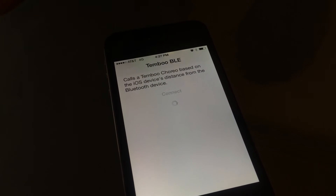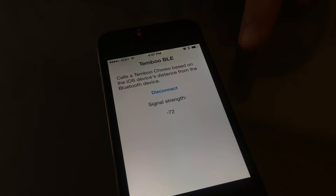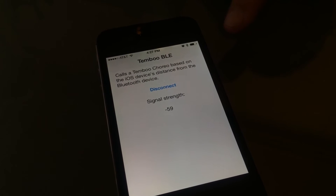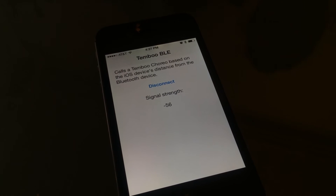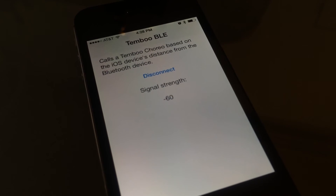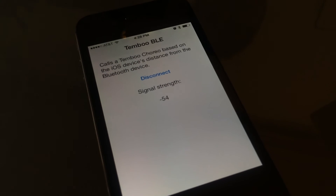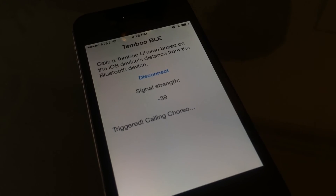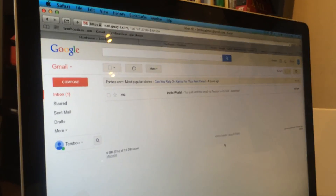I'll hit connect and it will make a connection with the BLE shield and show you the signal strength. Basically, whenever that signal strength becomes above negative 50, it'll trigger the Gmail choreo and send an email to this inbox. I have the BLE shield in my hand and I'm slowly bringing it closer to the phone, and the app will register that. It'll jump around a little bit, but as I get it closer and closer, it'll eventually cross that threshold — which it just did right now.